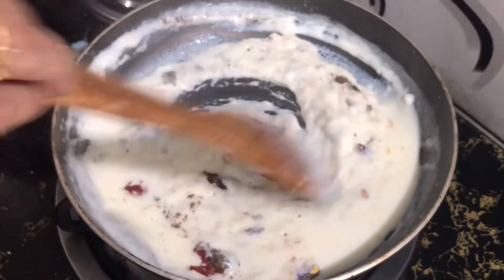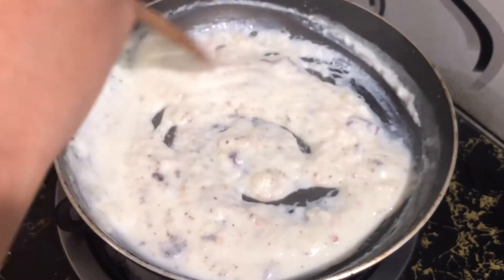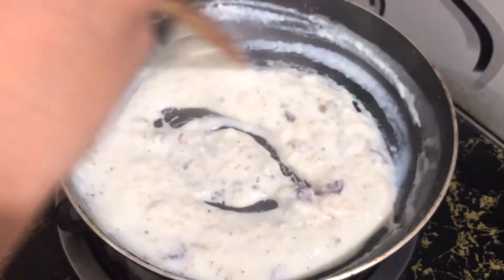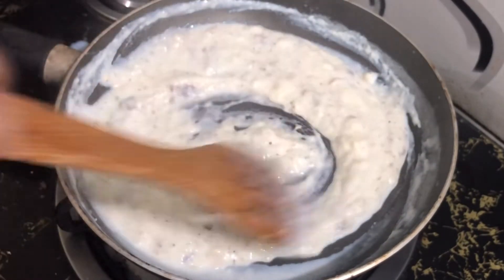Let's try the red chili flakes. You can taste it. We will need the flame to get off. We have a creamy white sauce.